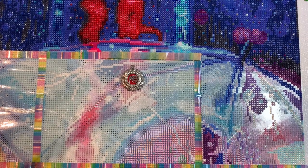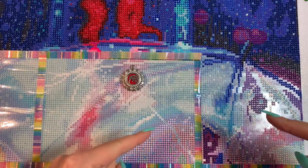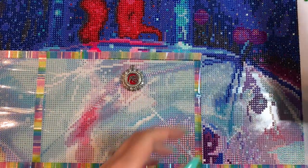Well, hello, hello, my crafty peeps. It is I, Randy Strand, and I am here today working on Transparent by Diamond Art Club.